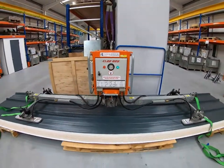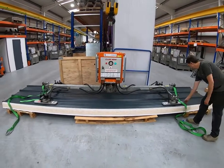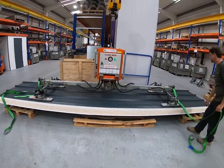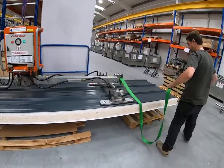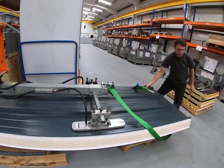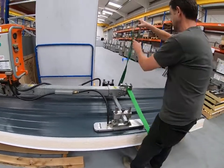Now we've got suction on the panel. The next thing you do is raise the panel a foot or so above the stack below it. Then, before you go any further, you apply the secondary safety straps around the panel at each end. These secondary safety straps are compulsory — they are mandatory, not optional. This is part of the lifting process when you're lifting overhead.